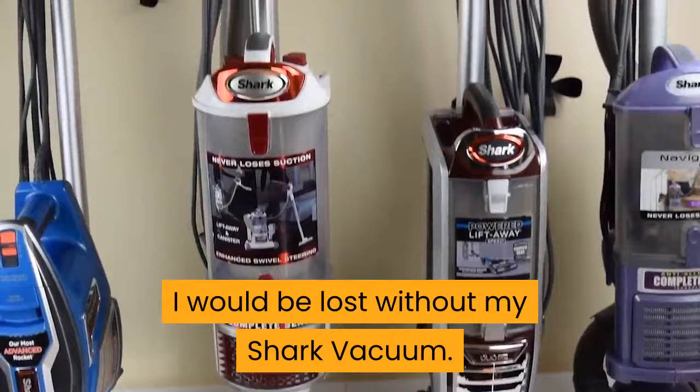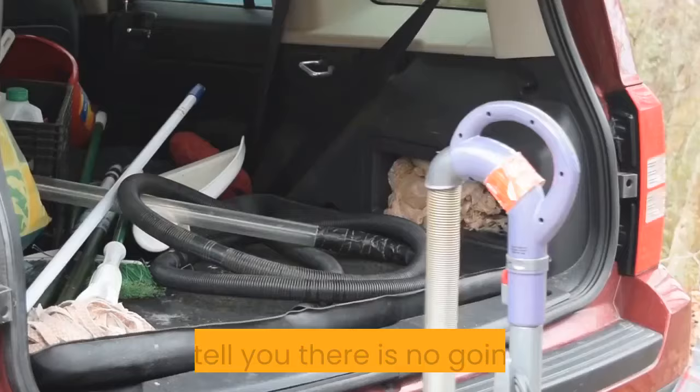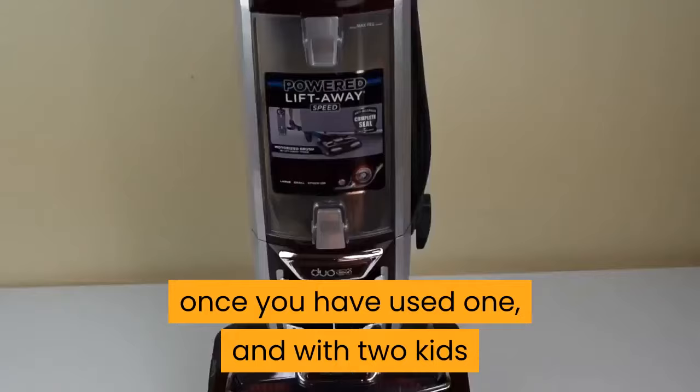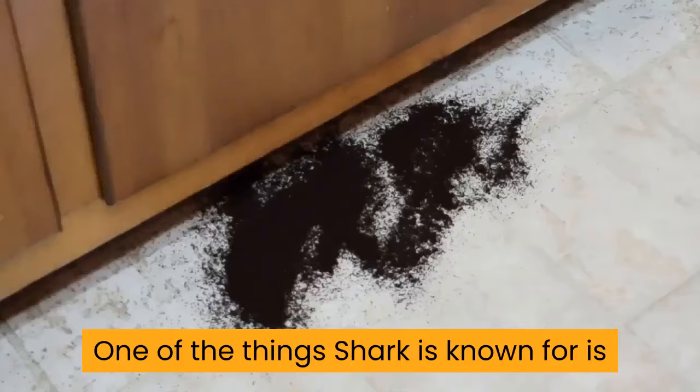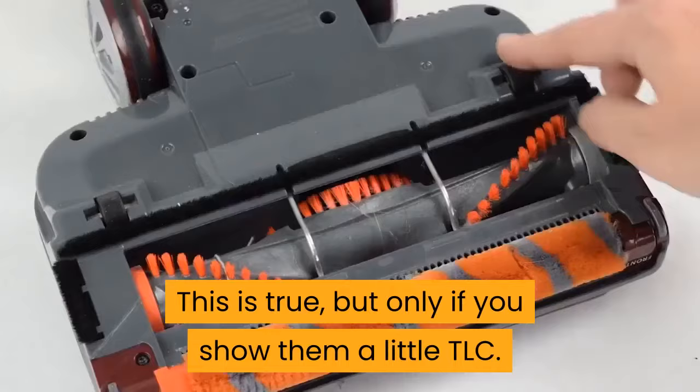I would be lost without my Shark Vacuum. People tell you there is no going back once you have used one, and with two kids and two dogs who love to make a mess, I can wholeheartedly agree with that. The model that I have is the Shark DuoClean Lift Away and it is fantastic. One of the things Shark is known for is that they say their vacuums never lose suction.